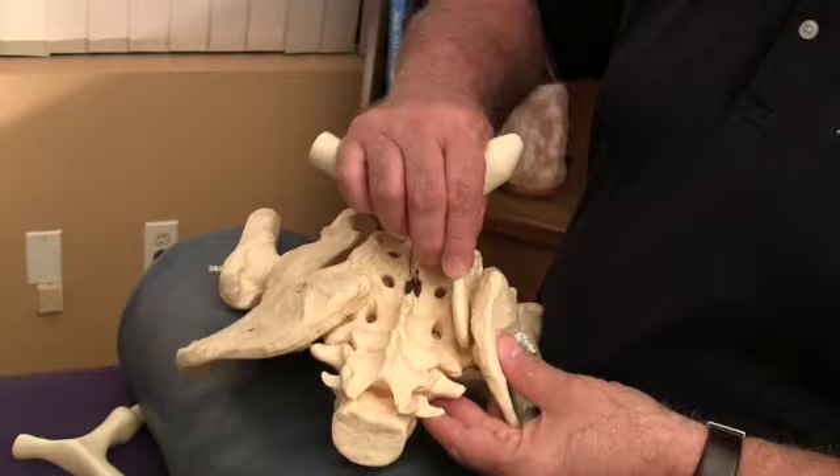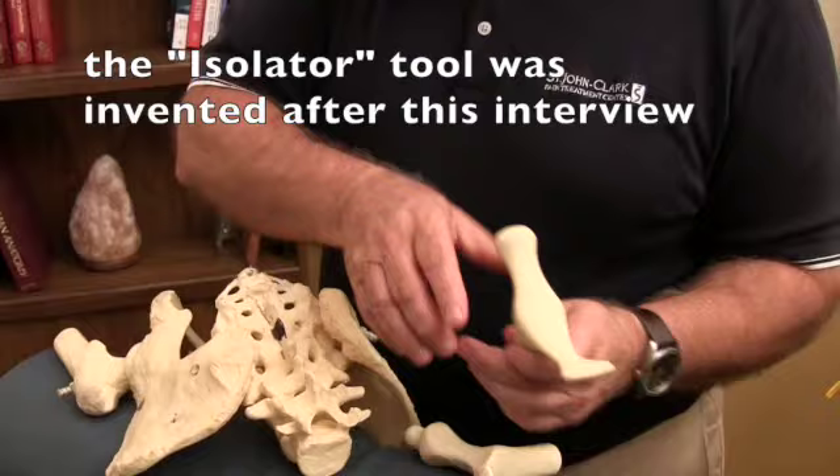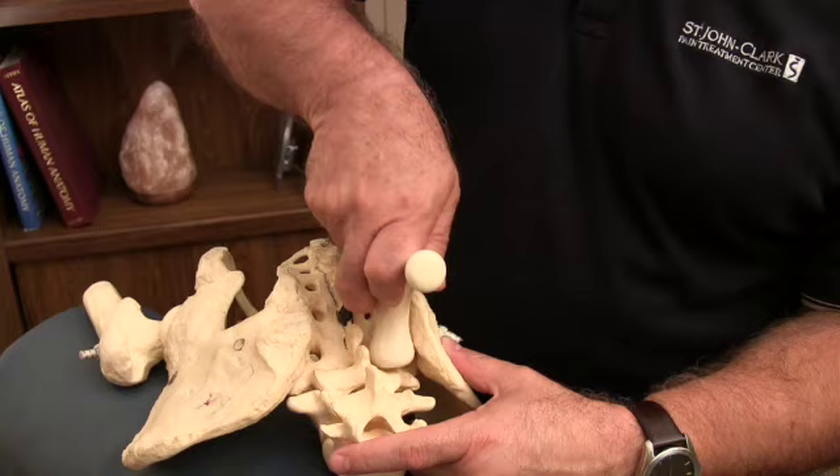The ligamentous complex here opens up the sacroiliac joint — this fits perfectly in there. Believe me, trying to get through those tissues with your hands is just an impossibility, and it's brutal in compressing the joints. Any one of these three is beautiful. This one has a little bigger angle. When you're dealing with the deeper muscles, the rectospinae would be here, the multifidus below.